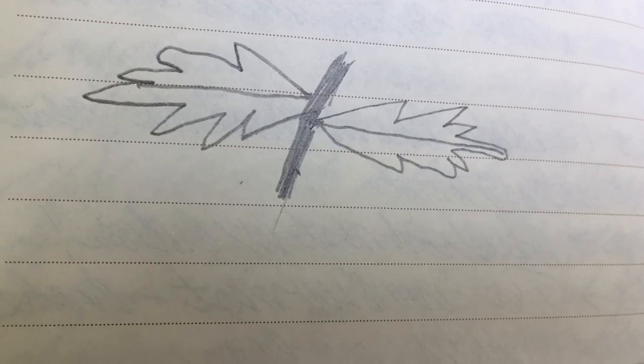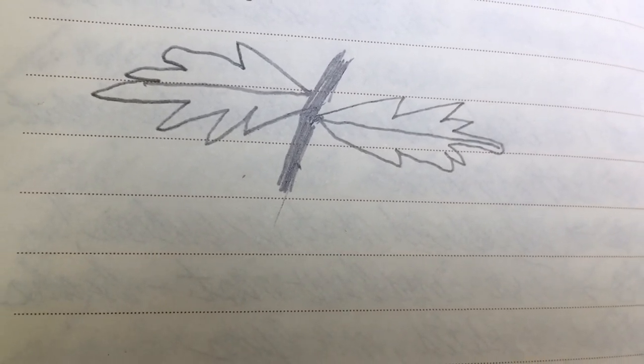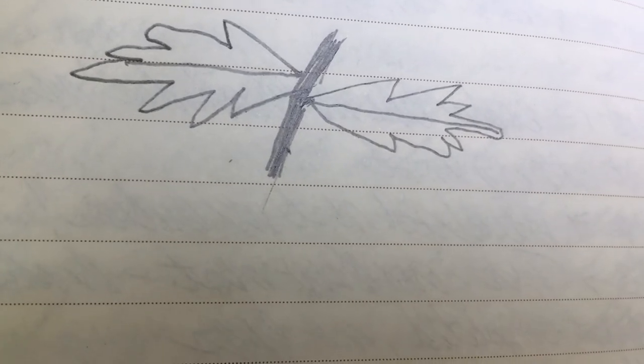Also remember, you do not have to be an artist to do nature journaling. I'm not an artist, and I just do the best that I can when I see something that I want to sketch. So please don't think that you can't do it, because you can.